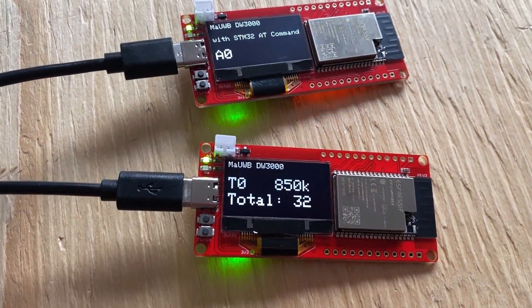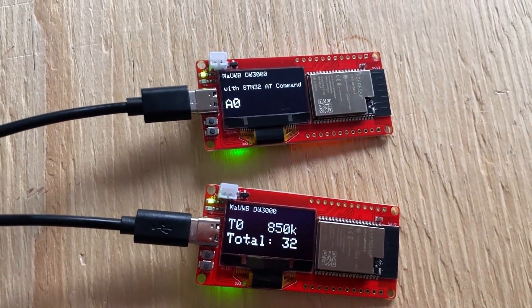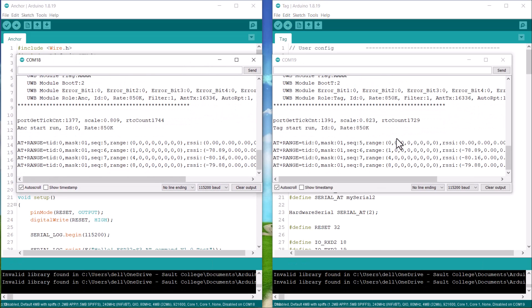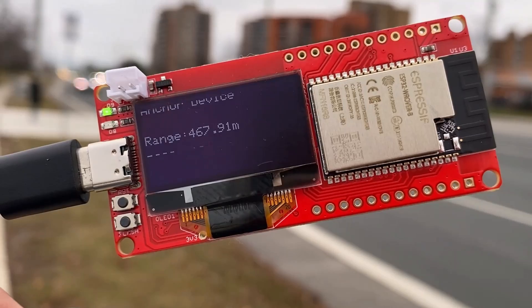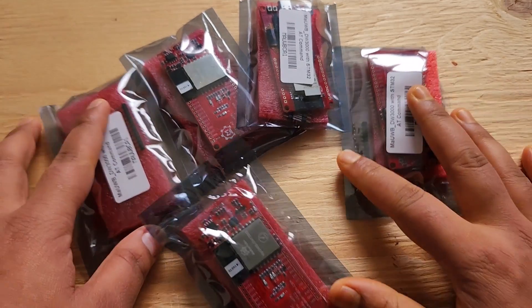In this tutorial, we will go through the board design, specifications, performance, and capability. We will write an Arduino code for range testing. The maximum range I achieved is more than 460 meters in an urban area. We will also test its performance regarding range. So let's get started.